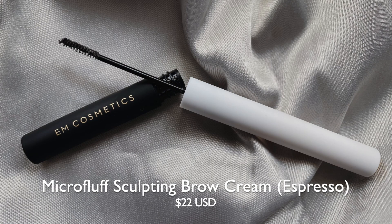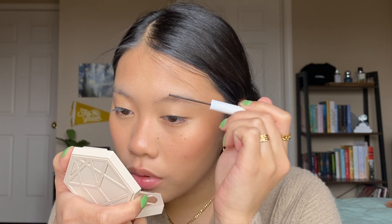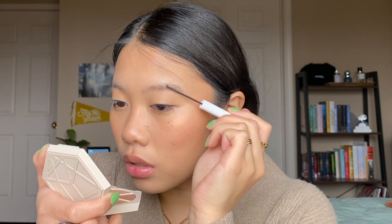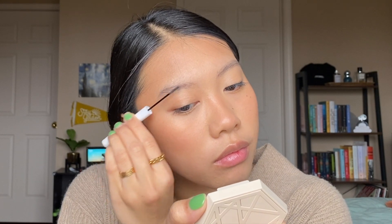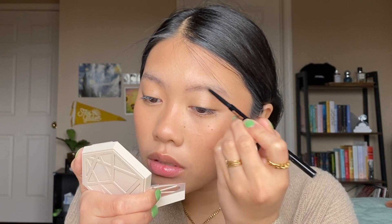On to the eyes. I'm going to use this Em Cosmetics Brow Cream in the shade Espresso for my eyebrows. I have very sparse eyebrows — my eyebrow hairs are very thin. This fills them in a little bit and just makes them a little bit thicker, but I have some bald spots, so usually if I just use this it's not enough and I'll have to go in with a pencil as well. I do like this because it seems to set down my brow hairs. It's a little bit too sparse still, so I'm going to take this Anastasia Brow Pencil and just fill in the gaps. That's it for the brows — it's a very natural brow look.